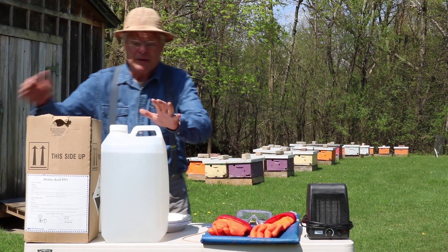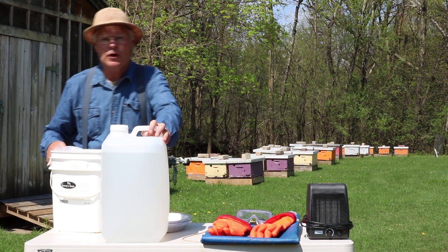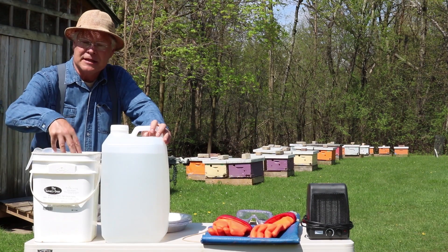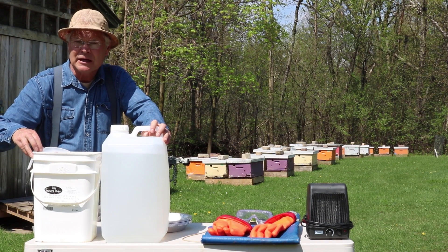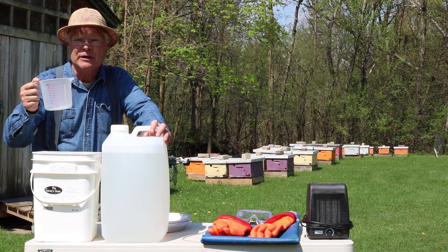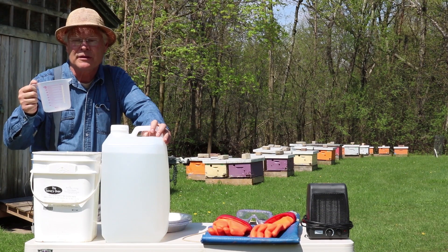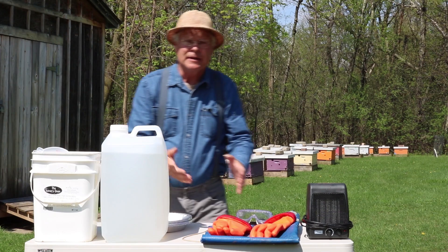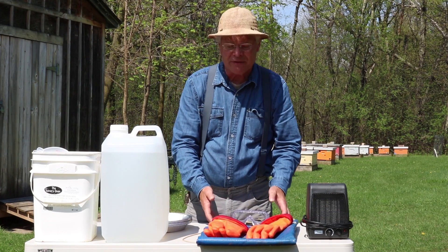So here's our jug. That jug's kind of difficult to work with, so what we do is we pour the acetic acid into a bucket very carefully, and then we measure out 500 mils with this measuring cup here. Of course, to handle this material, we need proper safety gear.